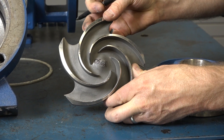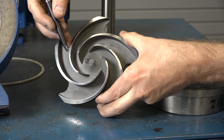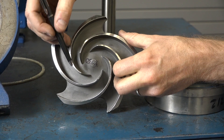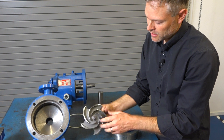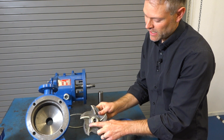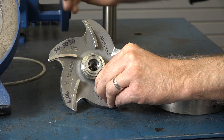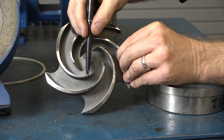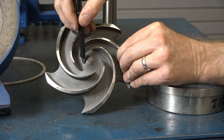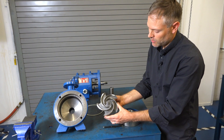Now let's look at the impeller. The impeller has some critical surfaces as well. We want to check the top surface of the impeller for any large gouges, pits, or defects. We also need to check the pump-out vanes on the backside of the impeller and generally look at the casting for any severe corrosion or evidence of pitting. If you see significant defects in the impeller, it should be replaced.